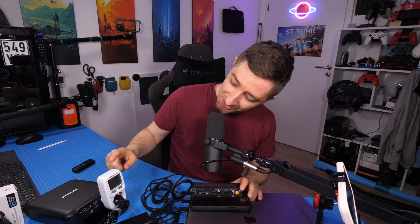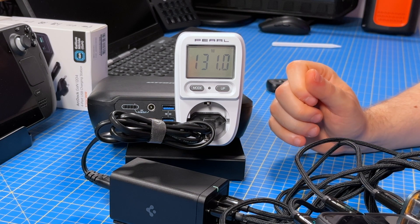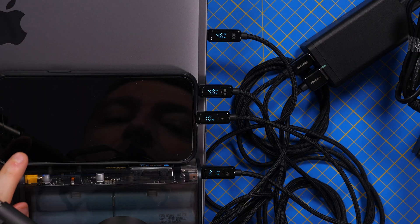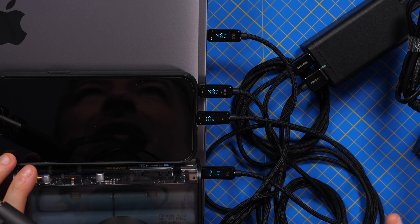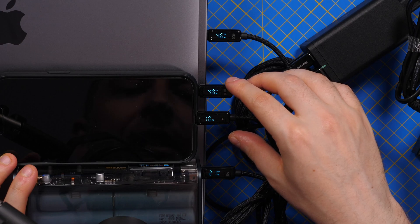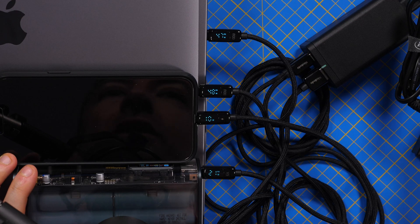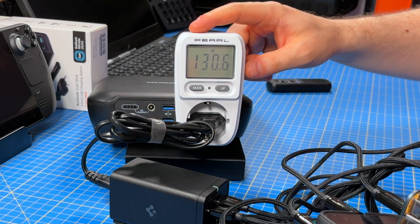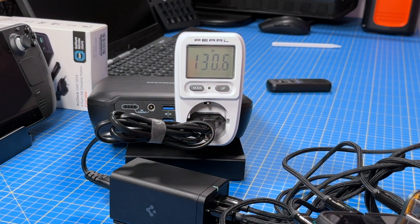Now testing the last scenario — all four ports — and the meter reads 131 watts. This is a bit unusual, but I think because my phone doesn't draw the full 18 watts, the power is split differently. We end up with 45, 48, 10 watts for the phone, and 21 watts for the power bank, for a total of about 130 watts. This definitely delivers all that it promises.